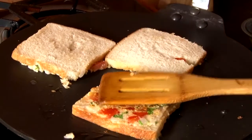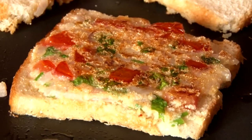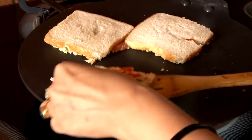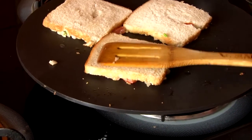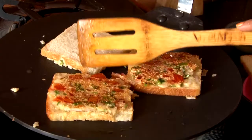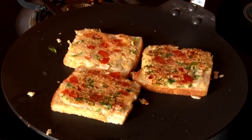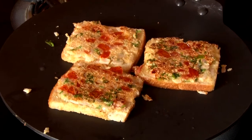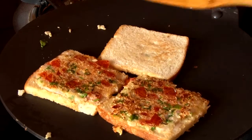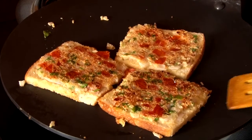Now let's check it. Look how good the color has come — a beautiful golden color. The tomatoes are soft and the seeds are also cooked. This gets ready very quickly because the seeds don't take much time to cook. Now we will cut the toast. Our toast has come out perfectly and we will remove it onto a plate.